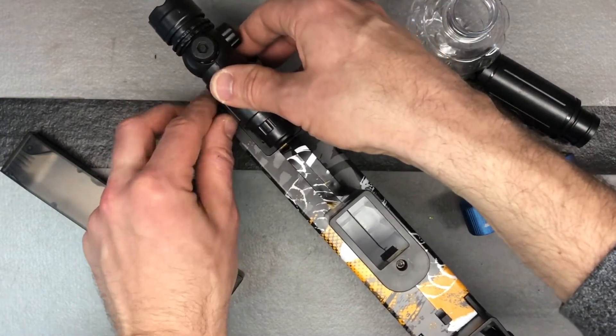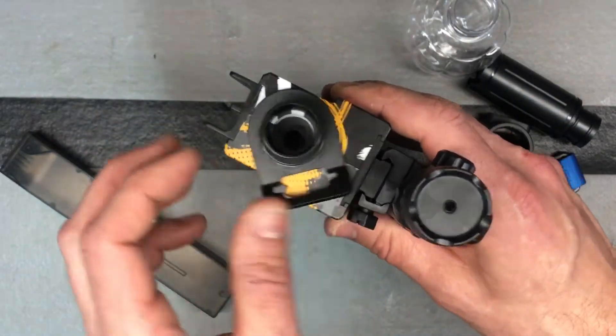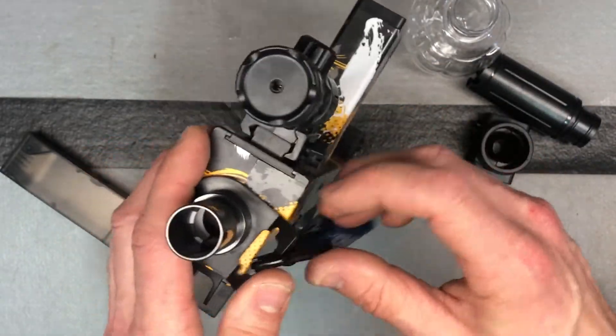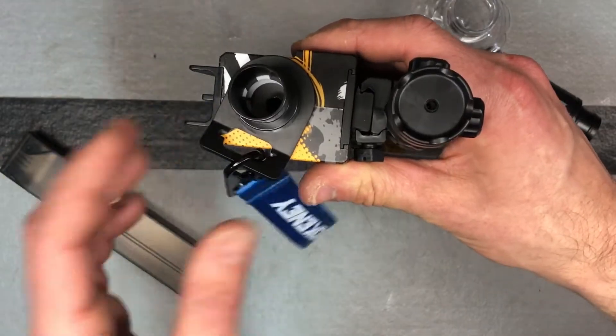We've got that laser set up. If we flip it up here, you see this little piece — this is if you want to clip this on. It comes with it and you can clip it on there if you'd like. That's purely for cosmetics; it doesn't really do anything.